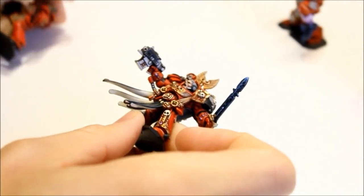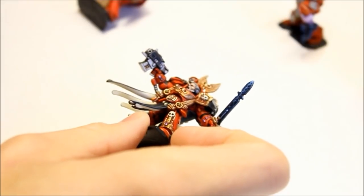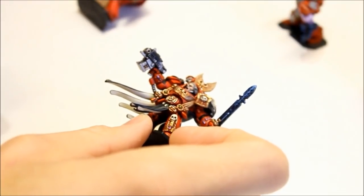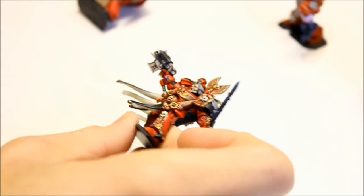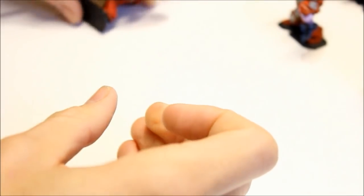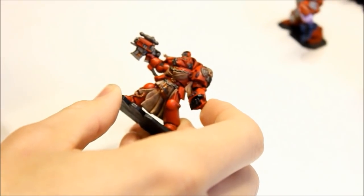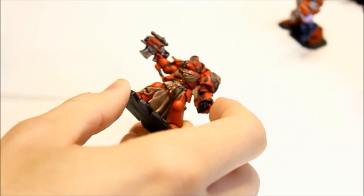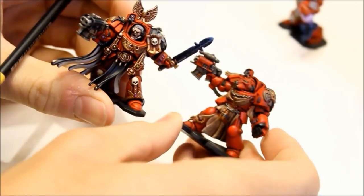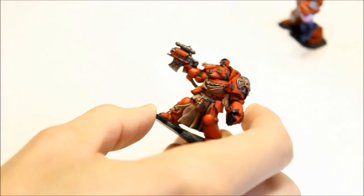Welcome back. We've done our base colours and our washes, and now we're looking to get the figure to the final stage. This is where we take the most time on the details — but this is really where the figure gets enhanced and finished off. Here's Sergeant Lorenzo as an example of the finished level. Our figure is looking quite dull right now, but the base colours are in and the shading's finished. What we're going to do is lift these colours out — there's quite a difference between the before and after — so I'll take you through those stages now.